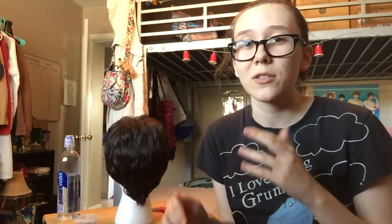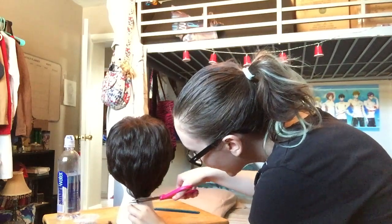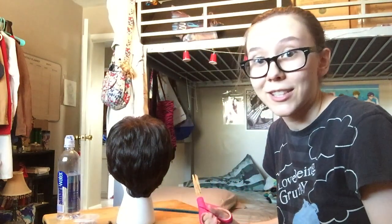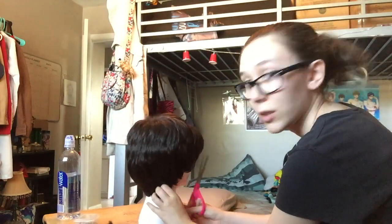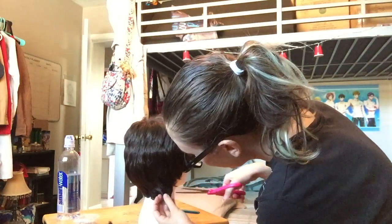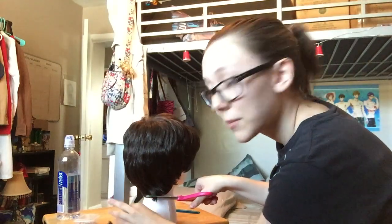Start with the cheap wig. My Death the Kid wig was like $12 or $13 on eBay. Literally just start cutting — don't be afraid of the scissors. That already looks so much better, but I want to get it higher up here, so I'm going to take these longer pieces and just cut them straight across. Cut maybe a little bit at a time so you don't chop off too much, you know?